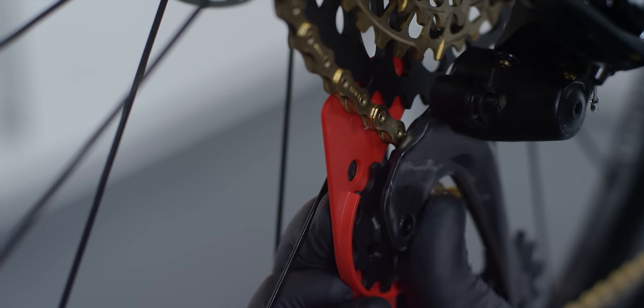Remove the chain gap tool from the derailleur. Thanks for watching, and now it's time to go ride your Eagle 1x12 drivetrain.